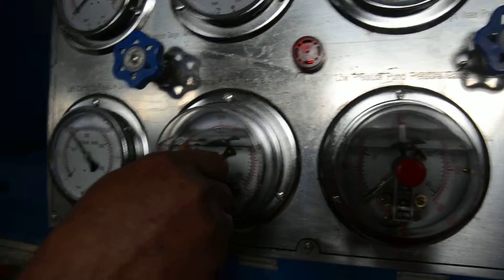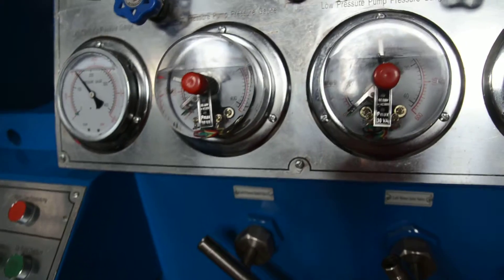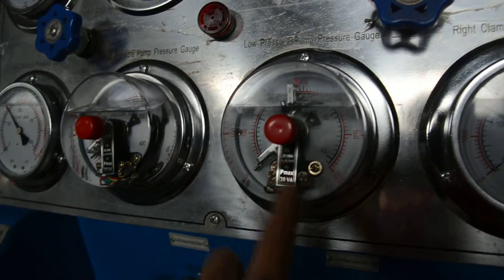Set the pressure to 75 bar. Adjust the red needles to 75. And set the low pressure pump to 16 bar.